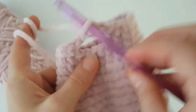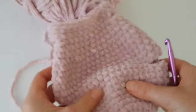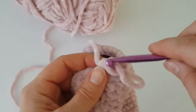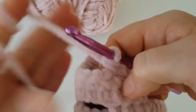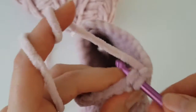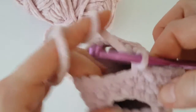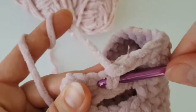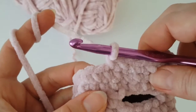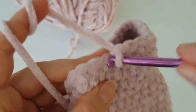Make one single crochet in each stitch all the way around. I made one more round of single crochet — you can see I have four gaps for four paws. I made two rounds of single crochets after making the two gaps in the upper part of the body. Now we have to decrease. Decrease the first stitch at the beginning, then make one single crochet, decrease again. In this round make two single crochets together in every second stitch all the way around.